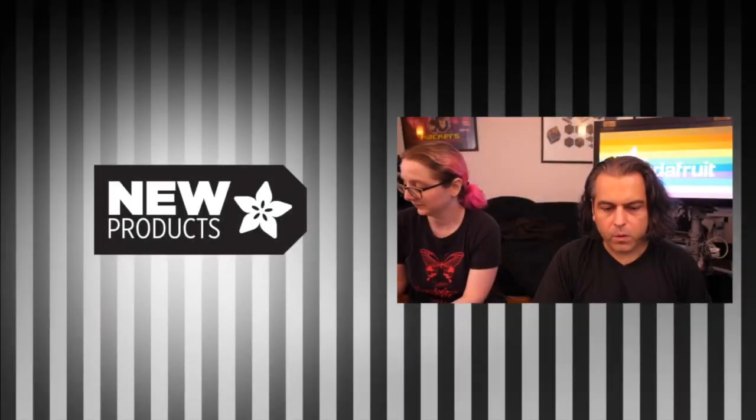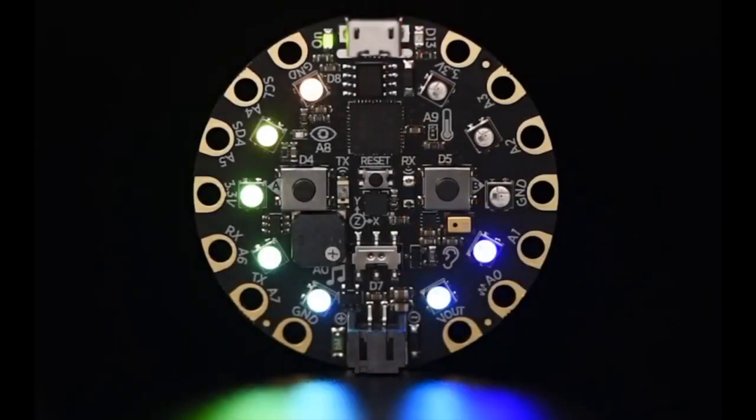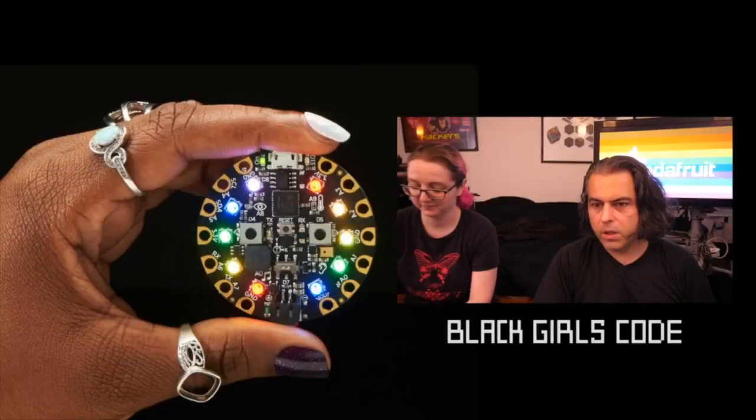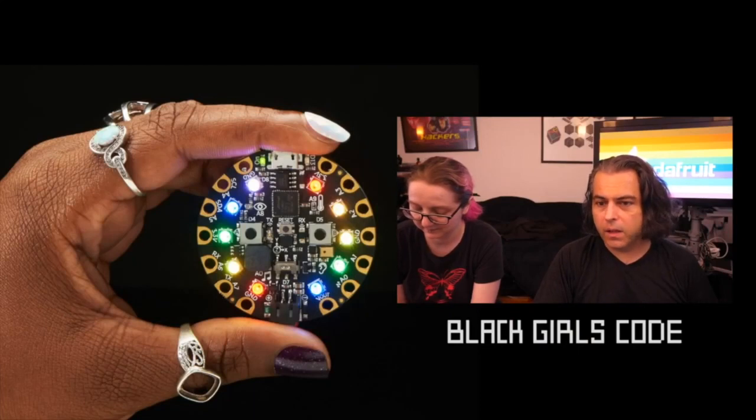We are back in manufacturing. Last quarter we did our buy-one-give-one with Black Girls Code — good timing, as lots of people are looking for ways to support Black Girls Code. We already had this lined up from our previous years of partnership, and thank you DigiKey for helping out. When you buy one on adafruit.com/blackgirlscode, we send one to Black Girls Code. It's that easy — if you're going to buy a Circuit Playground Express anyway, pick one up there.